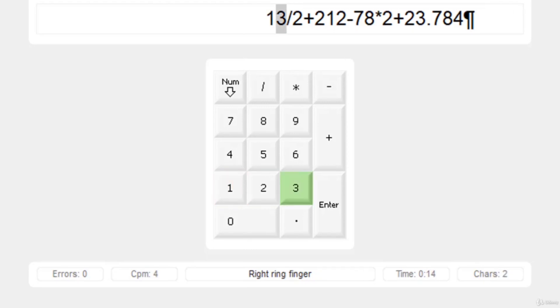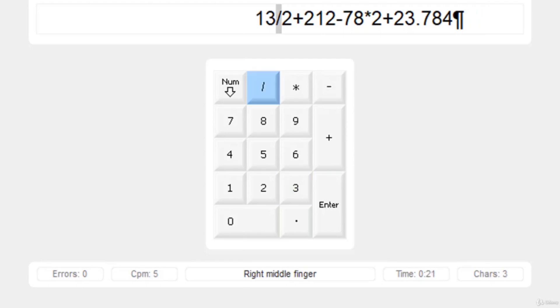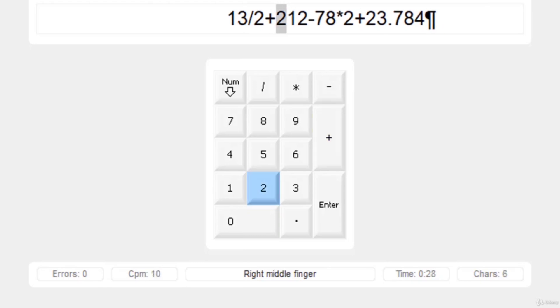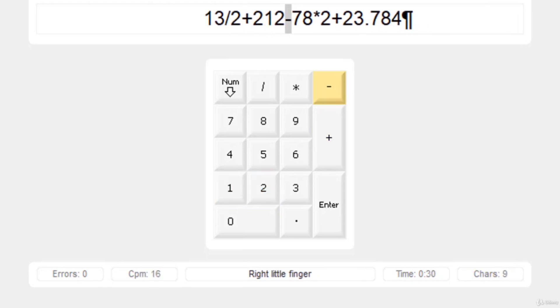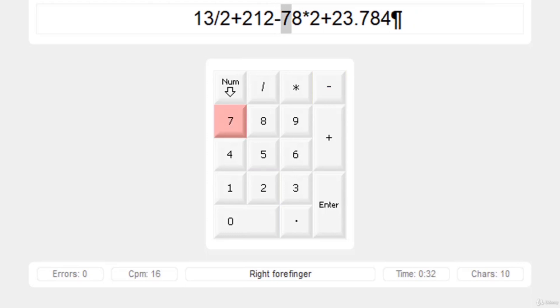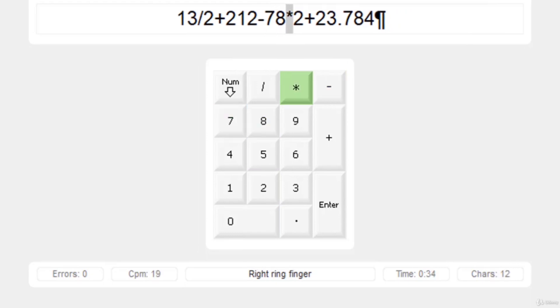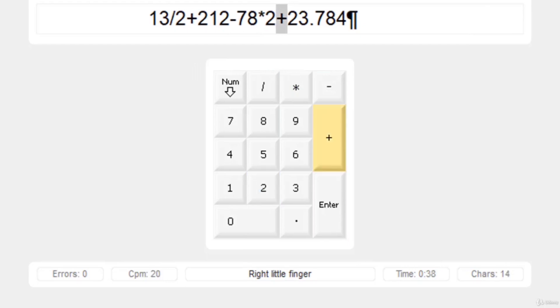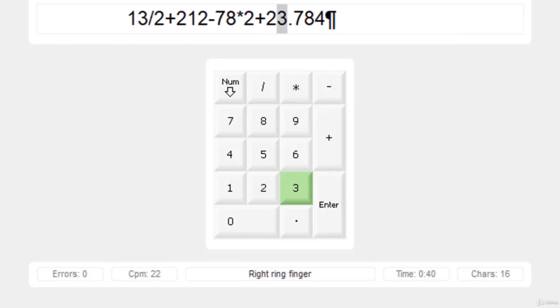Press 1 with the right index finger, then 3 with the right ring finger, then the backslash with the right middle finger. It is pretty easy because all the keys are in the same row aligned with each finger, so we only need to move up and down — we don't need to move right or left.